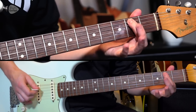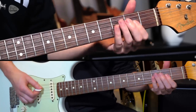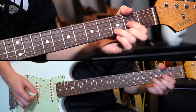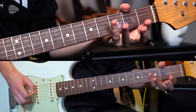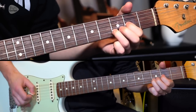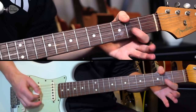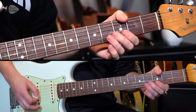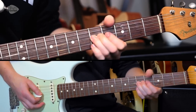Then the other bit people tend to get wrong — that's where people tend to go. And that's what I believe the riff is. Then the next bit is all on string three: it's open to two, open to four, and then open to five, and a bend up when we hit that fret five.